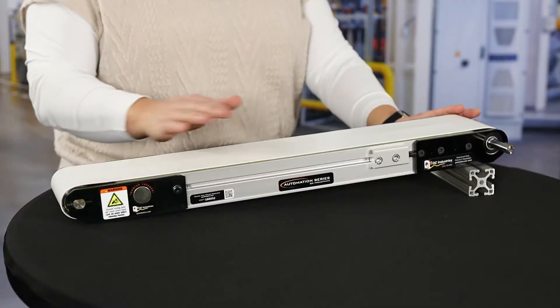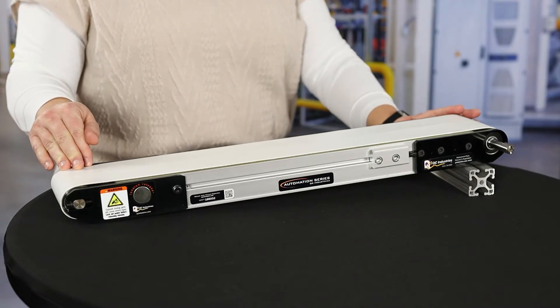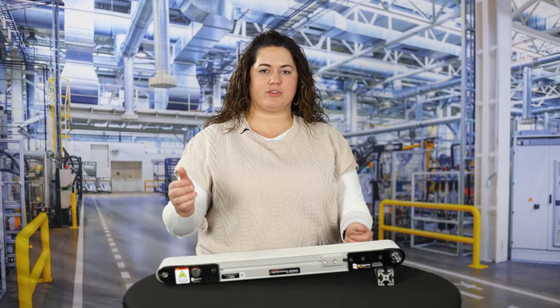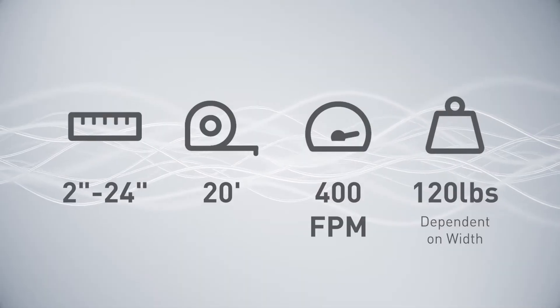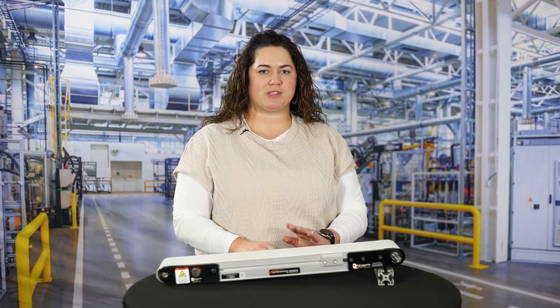The Automation Series, including this model the AS40, is offered in a few different setups including center drive, end drive, and an angled frame option, and also offers two curved belt options. These conveyors allow speeds of up to 400 feet per minute and can handle 120 pound payloads, making them ideal for almost any automation or assembly line application.